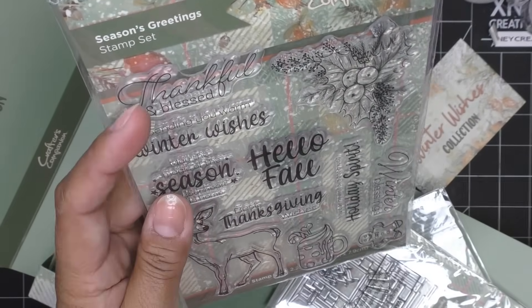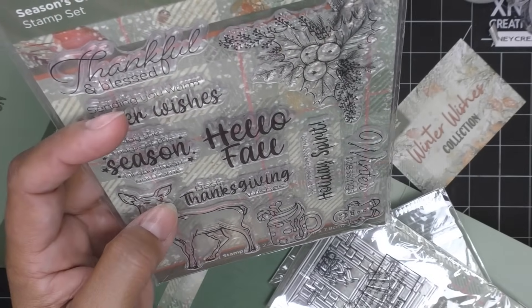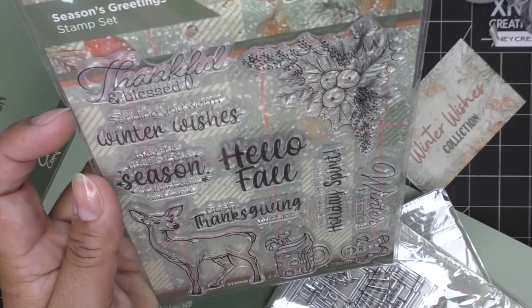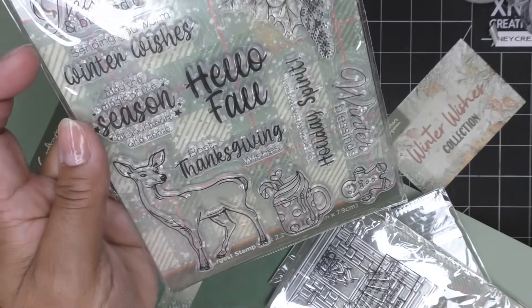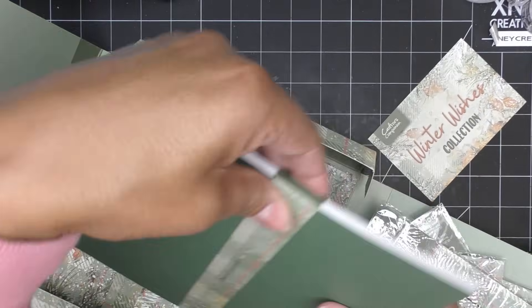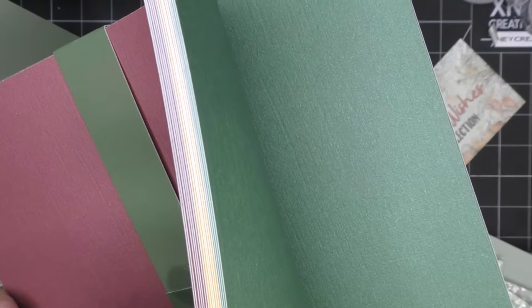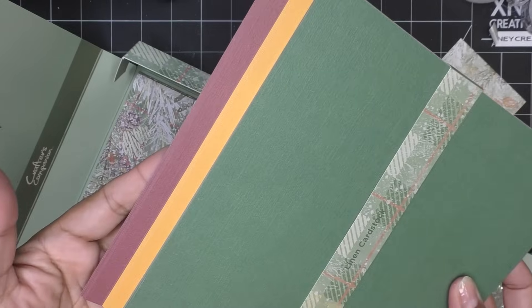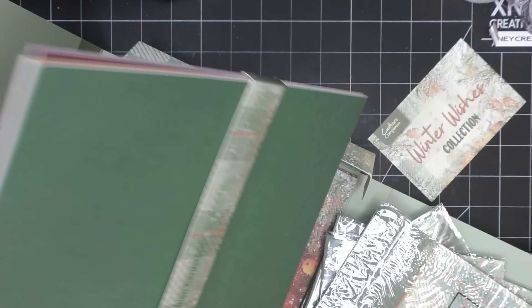Season's Greetings stamp set - this is really pretty. Thankful and Blessed, Sending You Warm Winter Wishes. They're kind of mixing fall and holiday. Very little fall - like maybe one, two, three of these things - and Hello Fall, then everything else is very holiday. The deer and beautiful spray there. The linen cardstock, which is very pretty - the linen has texture on one side and not so much on the other. It looks like three colors: that beautiful green, an orange, and a burgundy - more of a cranberry, maybe.